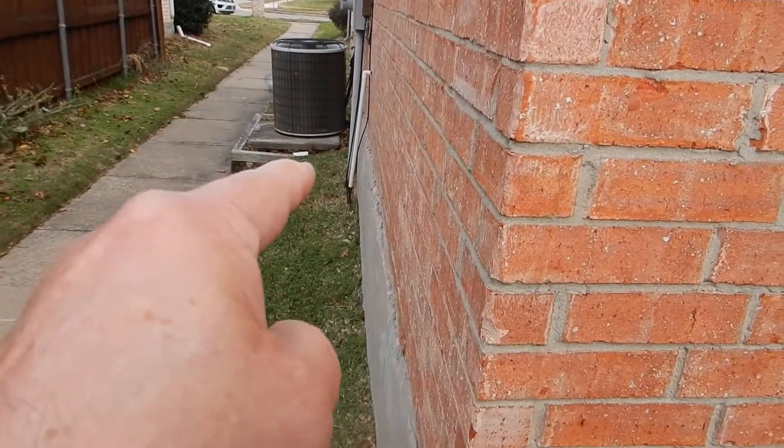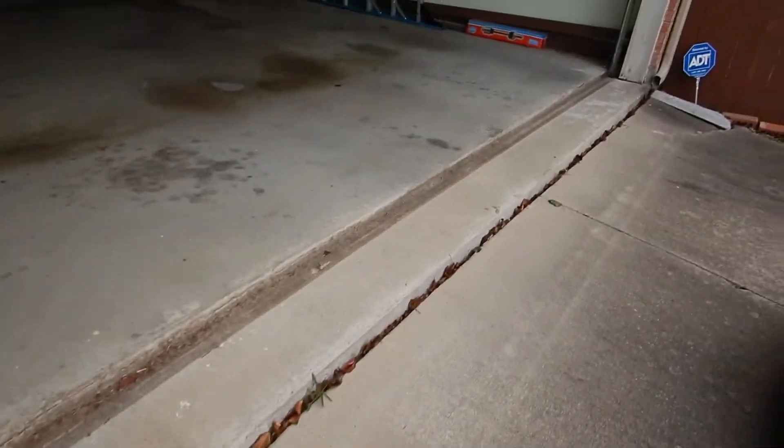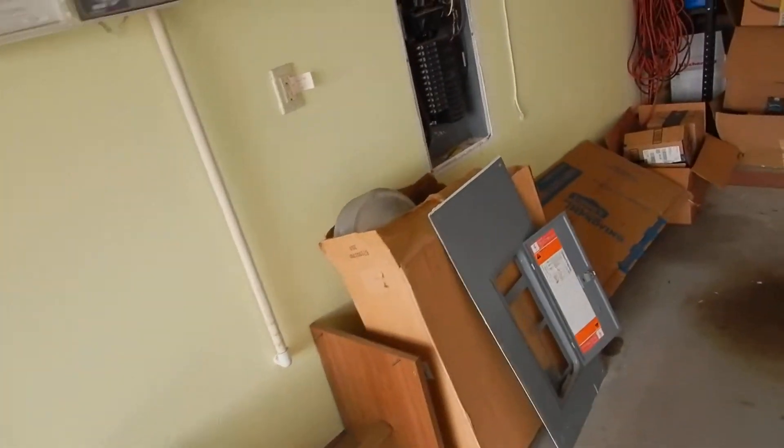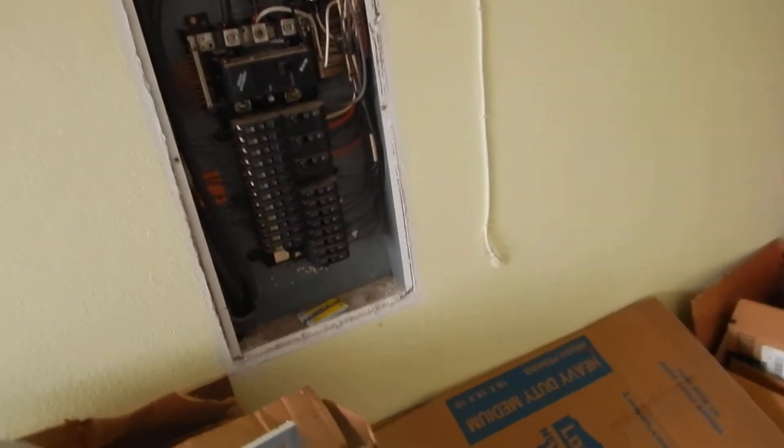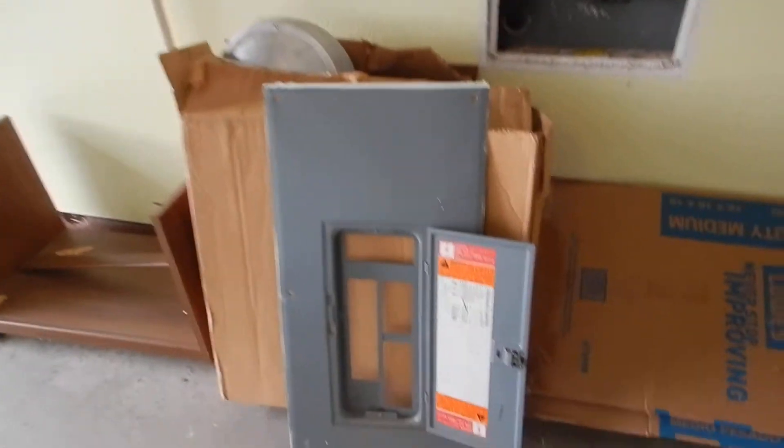The electric meter should have been sealed, we only have one ground and the grounding rod is not properly buried. This is the garage north wall — the exterior and interior. This is the load center; some people call it the breaker box or electric service panel.